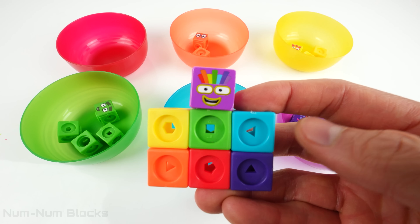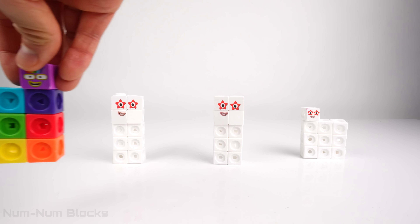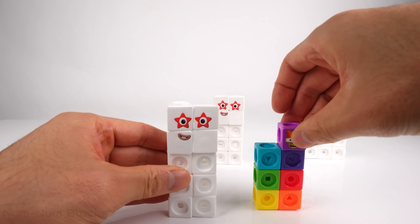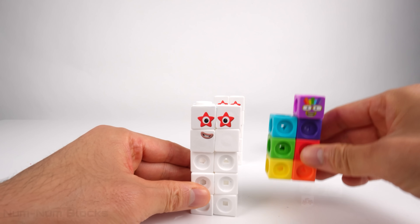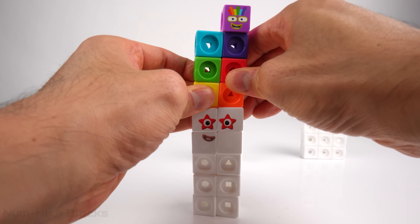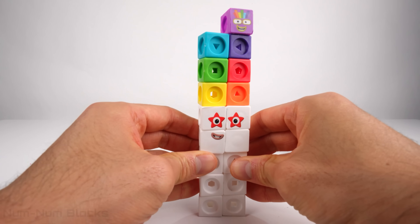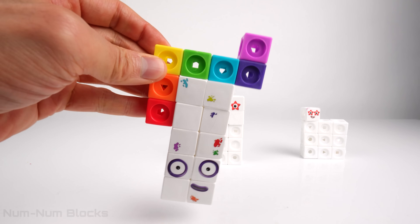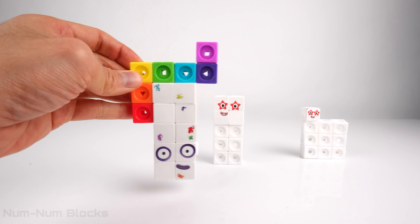Seven! It's seven! Look! We have three tens! Let's add seven to one of the tens. Ten plus seven equals seventeen! Yay! We rescued seventeen!